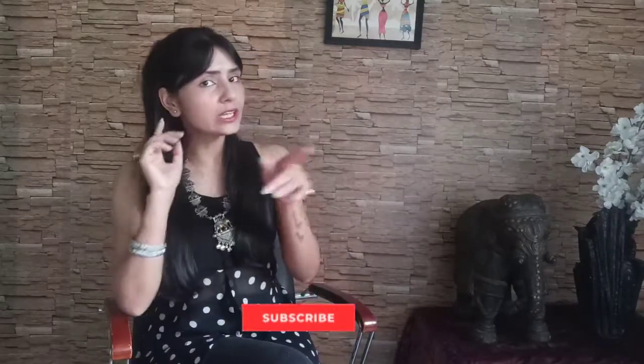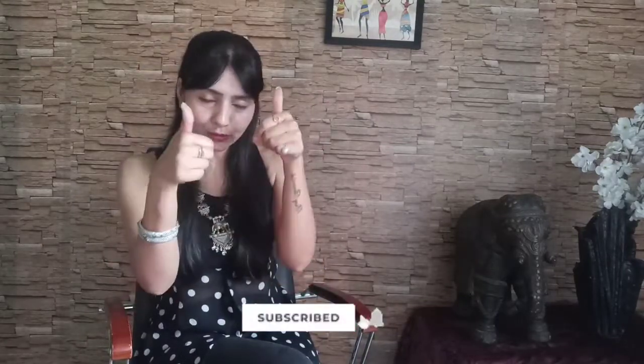Let's start! Don't forget to like and subscribe to the channel.